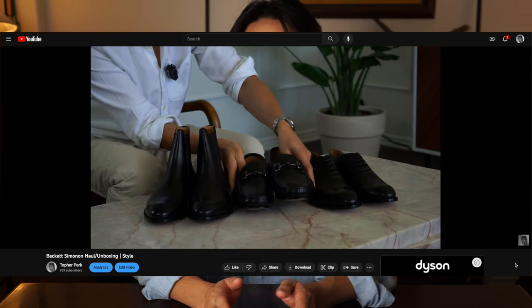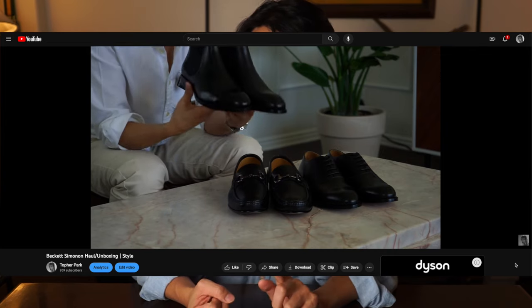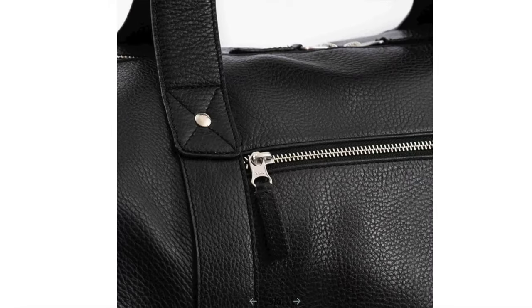Hi, I dropped a video a couple months ago covering three different shoes including the Dean Oxfords, Bolton Chelsea Boots, and Beaumont Loafers from Beckett Simonon. And finally, the last part of our order is here — the Domingo Duffel Bag in Pebbled Leather, or a Weekender Bag. Let's get to it.